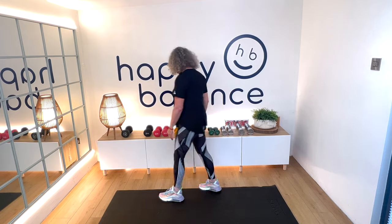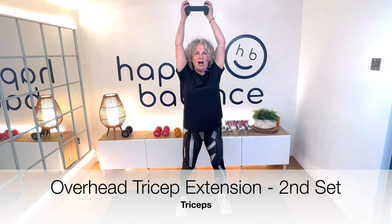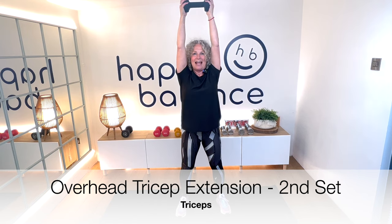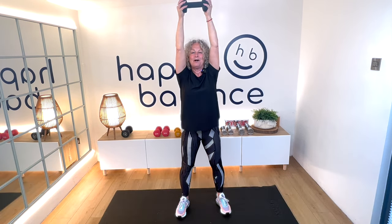Honestly, if you're still with me, you're doing brilliantly. Let's go back to that overhead tricep extension. Arms up, a little bit behind your ears, elbows in. Lower down and up we go. Keep squeezing your hands together as if you're trying to crush this weight like an empty can of drink.